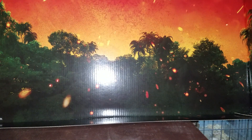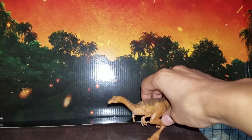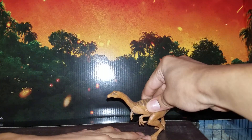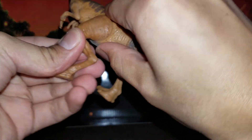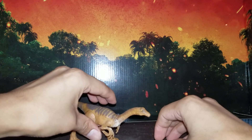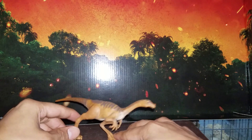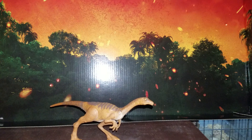First thing first, we got a Gallimimus. Okay, can you stand? I know you can stand, come on. Let's see. Hmm, weird, very weird — couldn't stand. There we go, there we go.